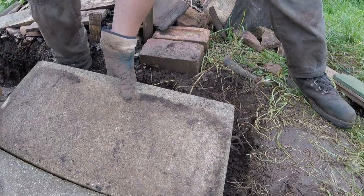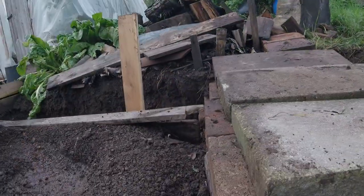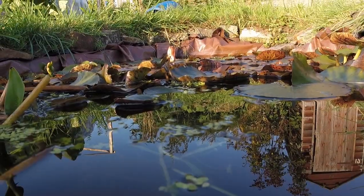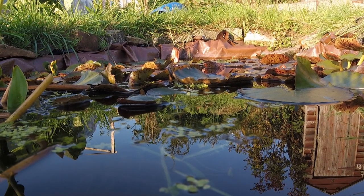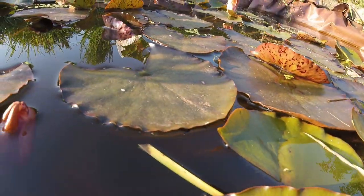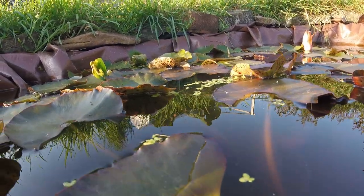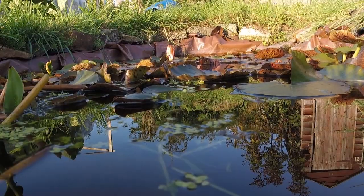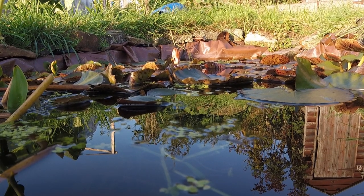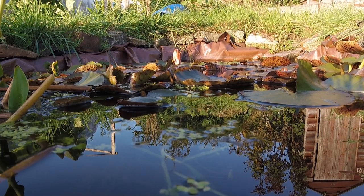There it is — a completed frog and toad abode with the roof on, with the tunnel, ready and set to go. All we've got to do now is wait for the frogs and the toads and the newts to turn up, which they inevitably will. They should hopefully spot this area and find a way in. There are plenty of gaps and crevices — they'll spend the winter in there, and when the weather warms up in the spring they can all come out again. Here's to a load of happy frogs and toads, happy newts. I hereby declare our Toad Hall is now open for business!